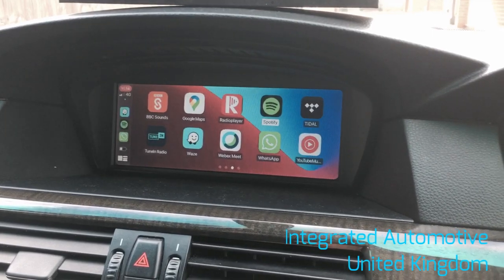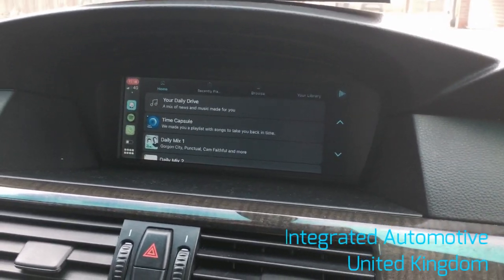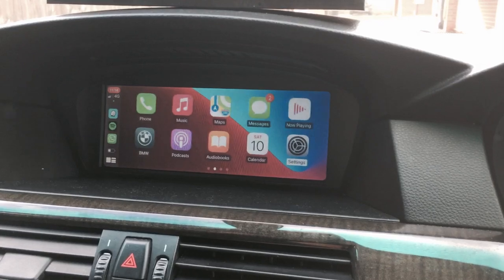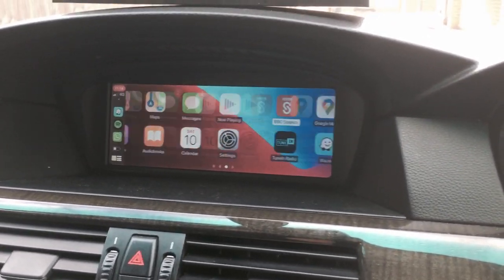We get control of all the usual apps — it's an OEM integration. Spotify, for example. And also, by pressing menu to get back, we get Google Maps, we get Waze, etc. Let's just load Waze up.